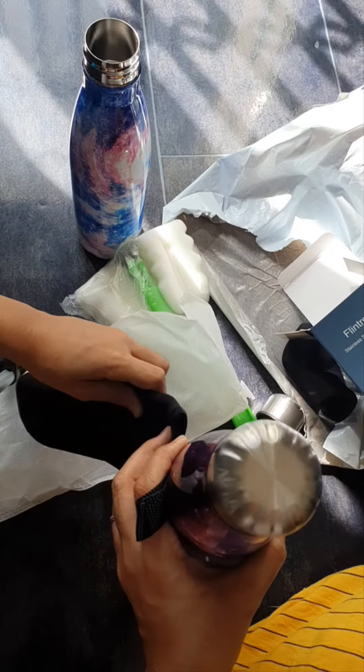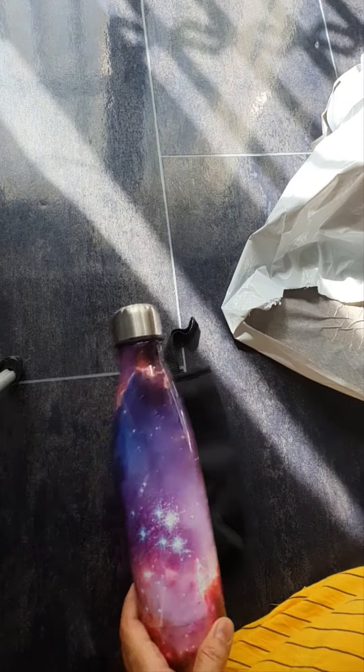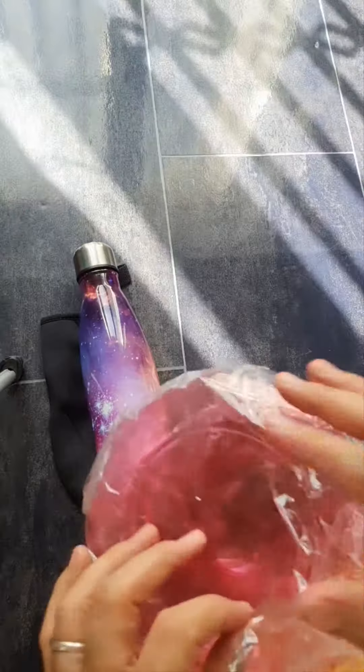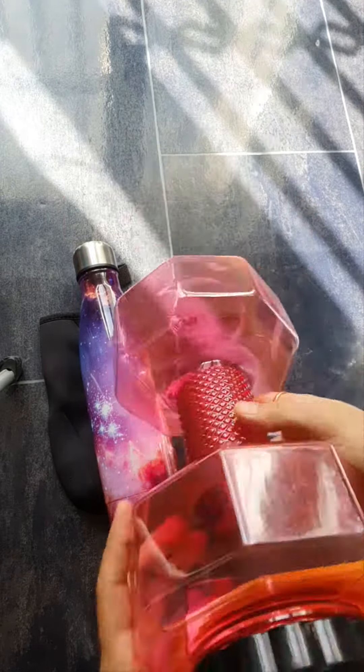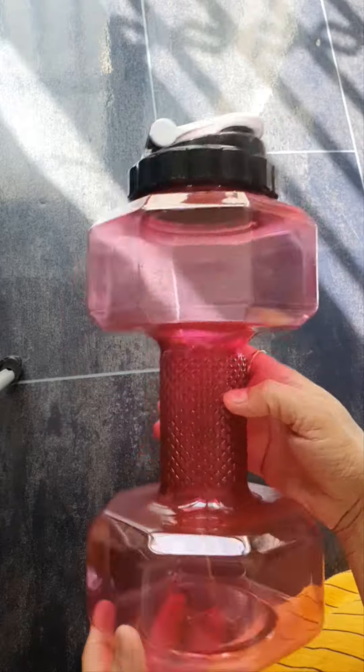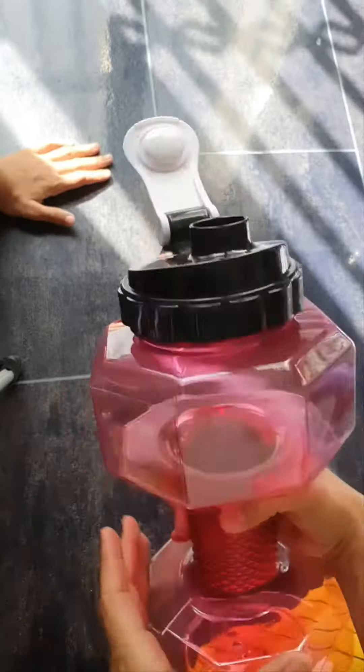I think it will pack. I like the bottle. I like the design and color. It's very good. I like the bottle. You can put it in the water bottle. I like the bottle and have my own water bottle.